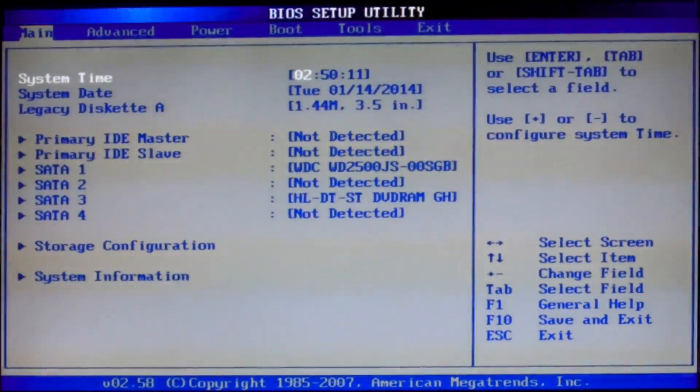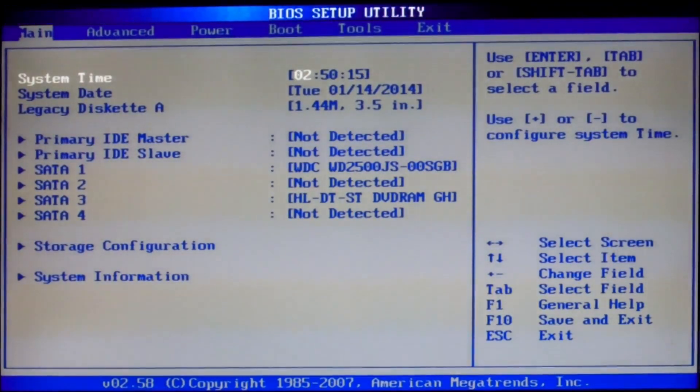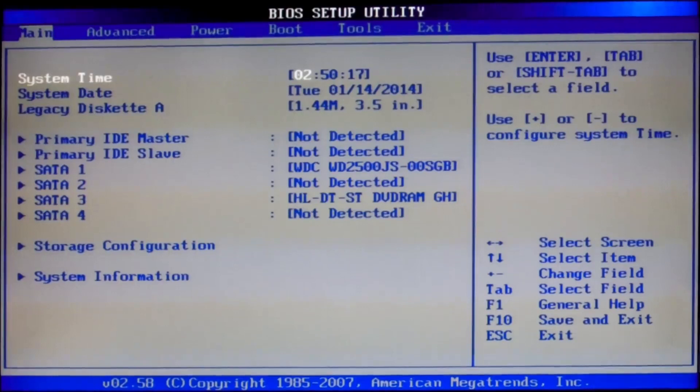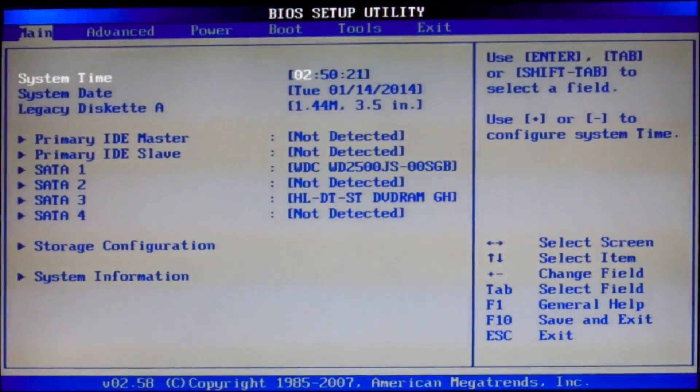Hello everybody, this is Reyesha. Today I am going to show you how to configure your BIOS for Hackintosh. I have already configured it, so I am just going to outline my settings.